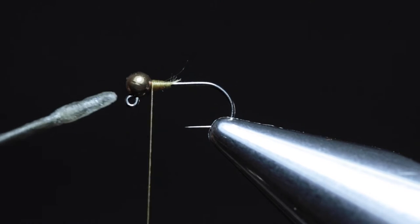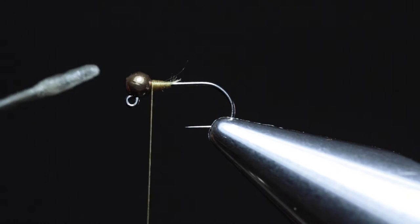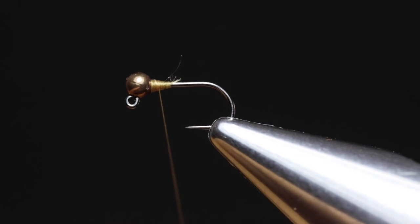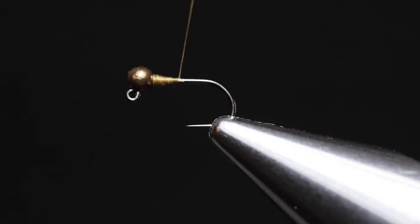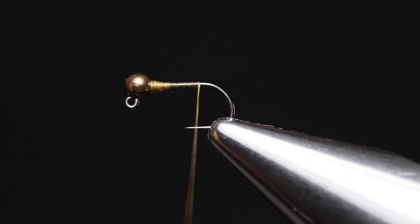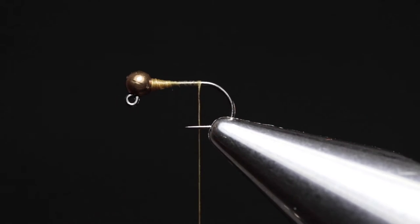This weight and the offset of the hook eye will ensure the hook rides hook-point-up when flowing through the water. Now open your thread by spinning the bobbin counter-clockwise, and lay a thread foundation almost to the bend of the hook — just stop short a bit, right about there.